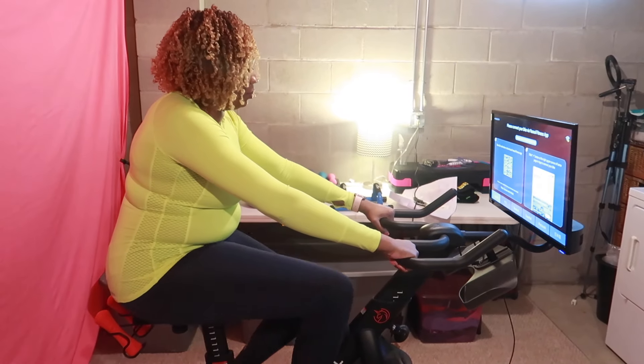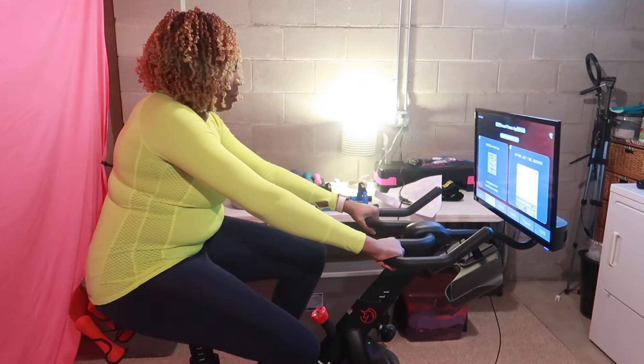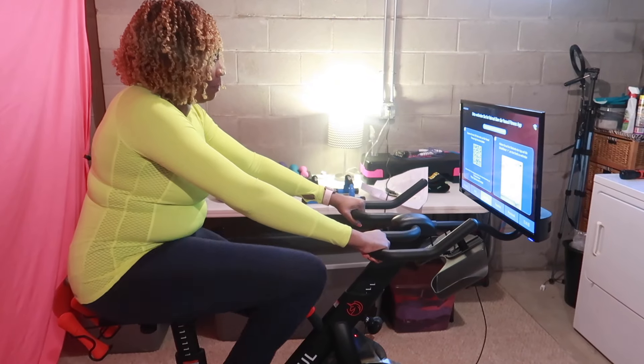This Yiso bike tracks your heart rate, resistance, cadence, and calories burned. I love how cheap and affordable this bike is compared to the Peloton bike — it gets the same job done.